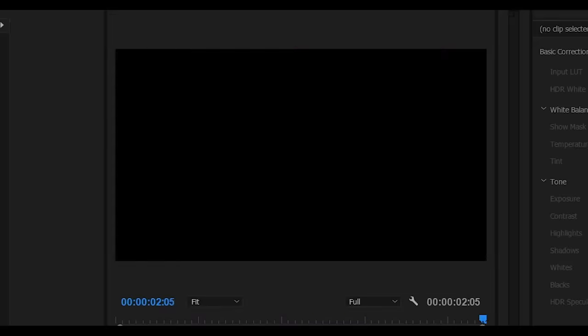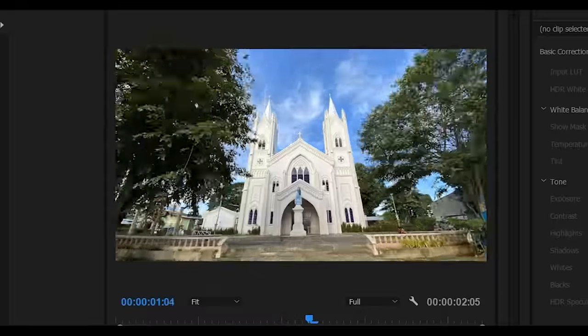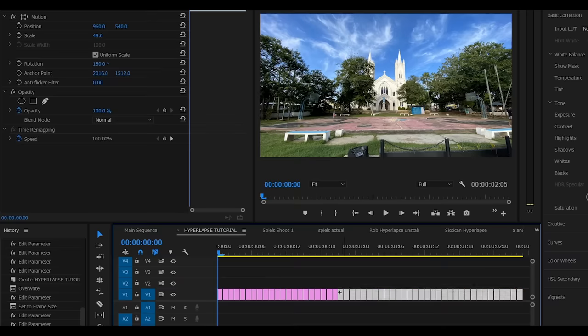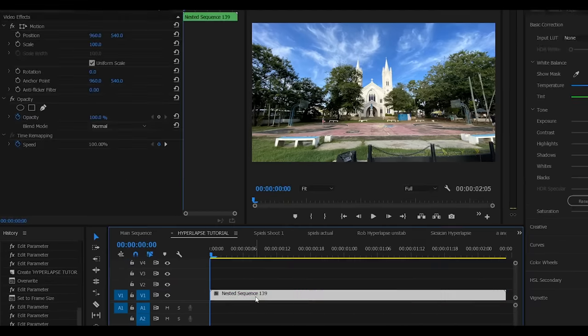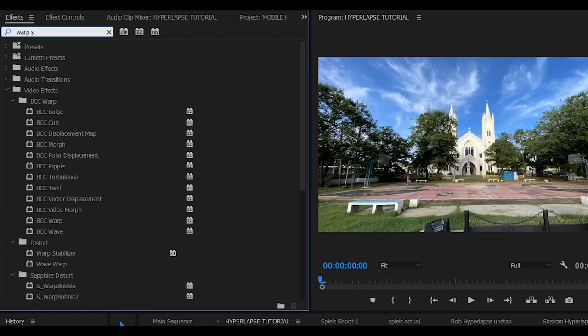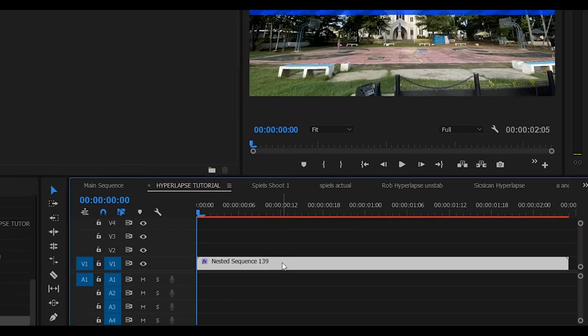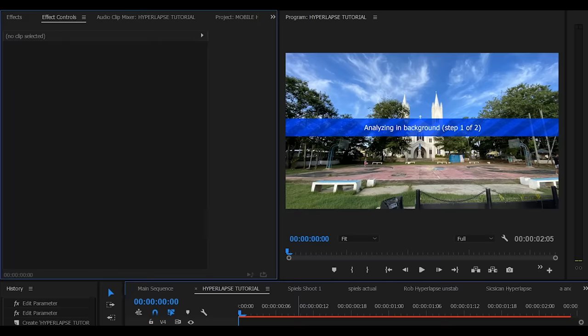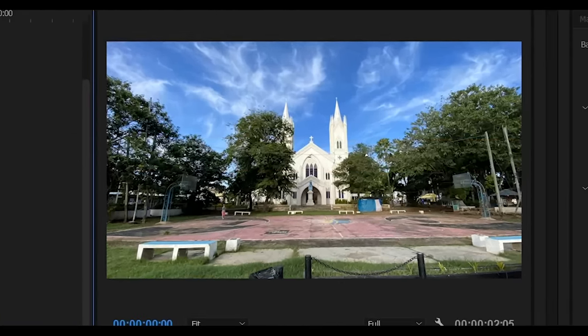So it's very shaky. Now let's put the Warp Stabilizer effect, but before that, let's nest our photos to make it a single footage. Now let's go to Effects, search for Warp Stabilizer, then put it on our clip. Lower the value to about 15%, and now here's the after.